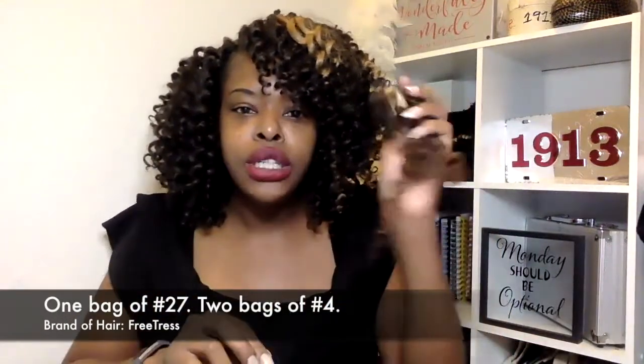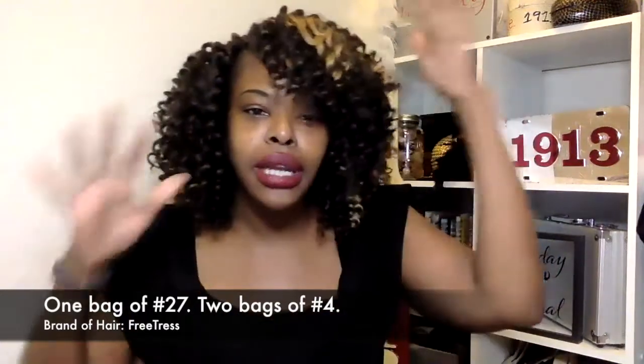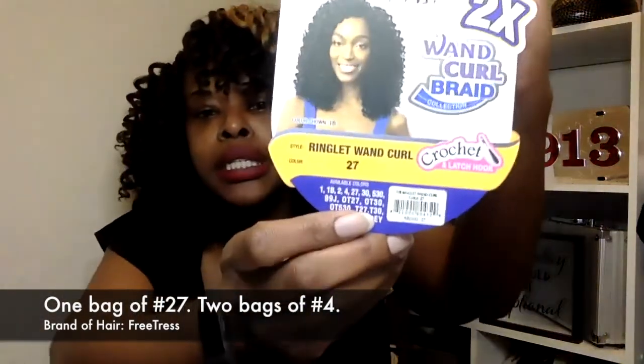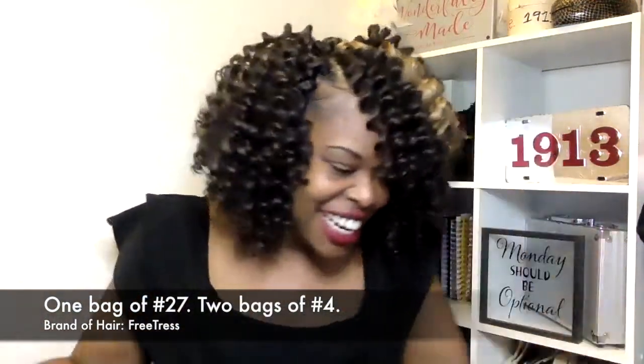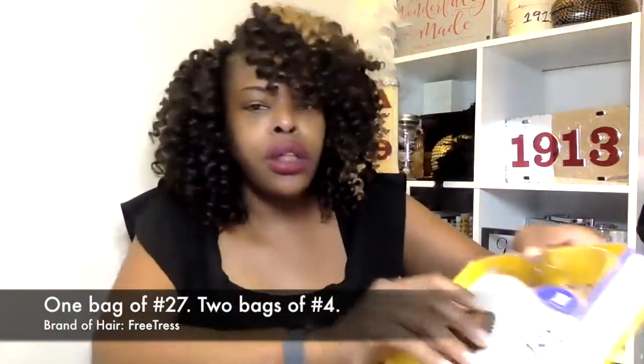Just as a reminder, I used a total of about three bags, and then I had some extra hair that I ended up using to make it a little bit fuller and less blonde, because I don't like a lot of blonde — I like to scatter it around. I use the Fritress Ringlet Wand 27, that is the blonde — or should I say golden — looking hair that you see.